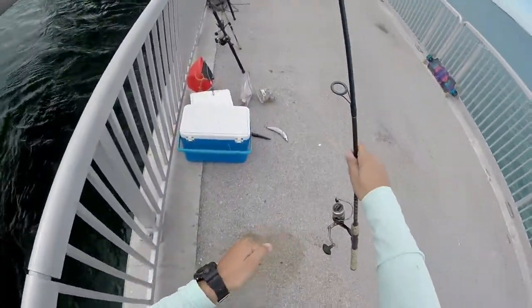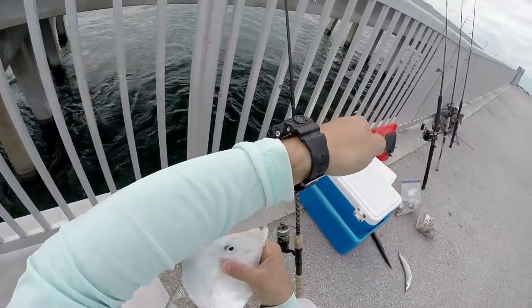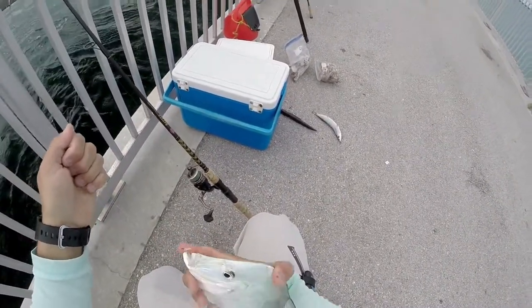Oh look at that guys. That caught me a new species. That is a look down. I have never caught one before.